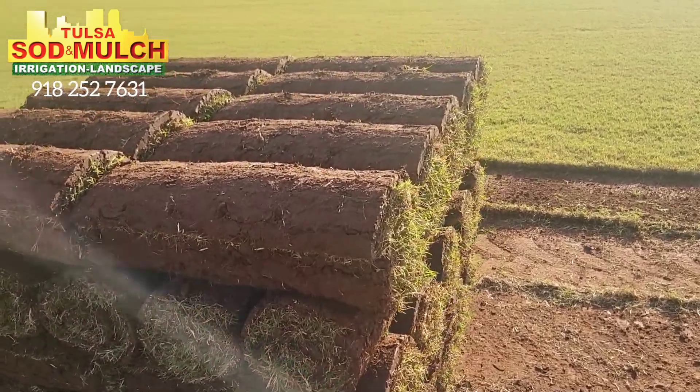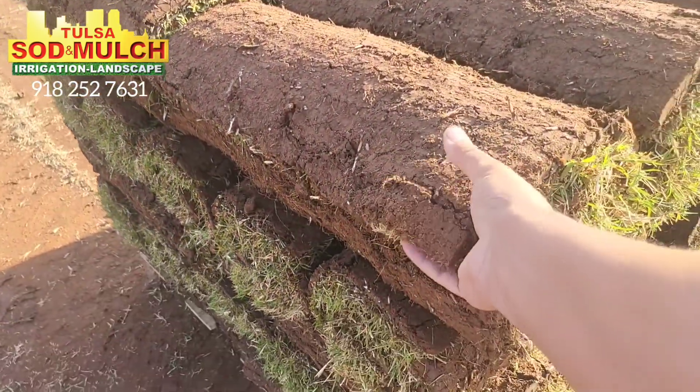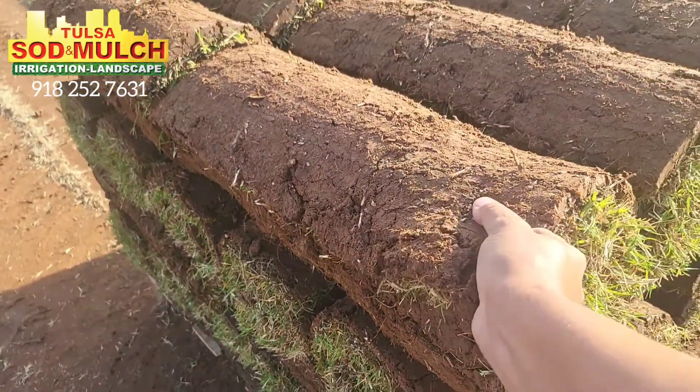One thing you always want to do is find some sod, go up to it, grab it, and make sure you can't pull it apart — make sure it's really tight.